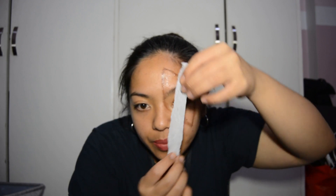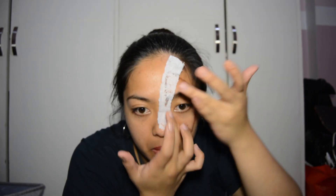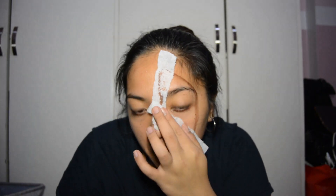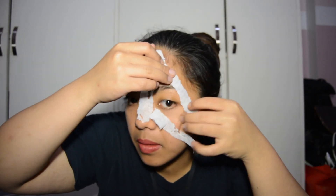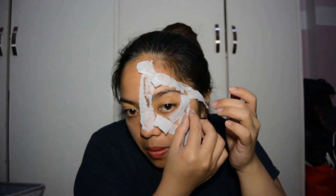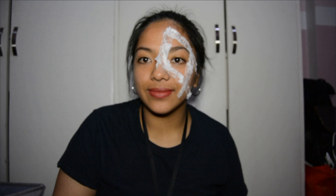Dry the glue off just a bit using the blower. When that's all finished, we are ready to put the first layer of tissue around the scar we are trying to make. You can repeat the same procedure until you feel like the tissue really seems like your skin.